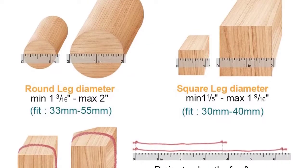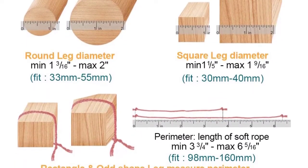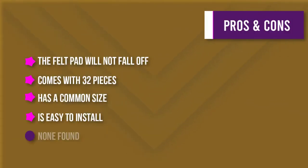They are adapted to every kind of shape — round and square — and can be applied to various chair feet such as restaurant chairs, terrace chairs, kitchen chairs, metal bistro chairs, and more.